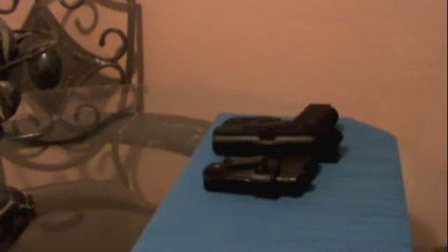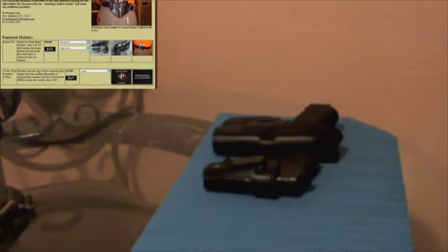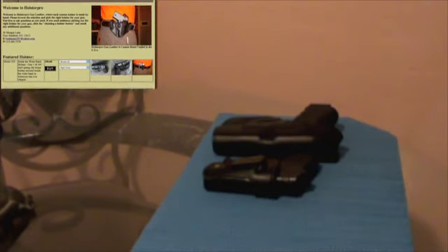Hello again guys. Today I want to do a review on a product that I received. And in order to do the review, I have been keeping a secret from you guys. I had to actually use the product in order to give you an honest opinion and full review on it. I received two holsters from the wonderful people over at holsterpro.com.